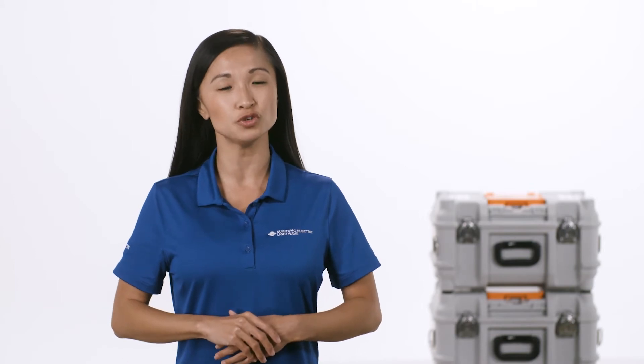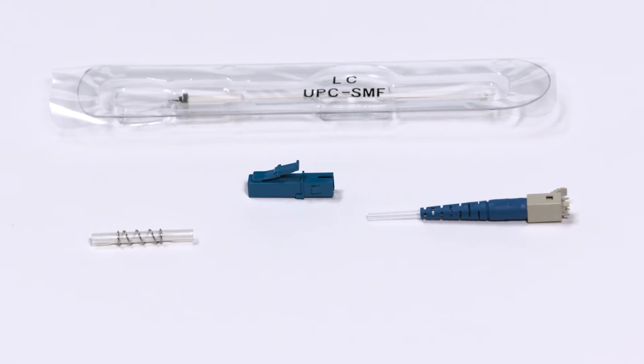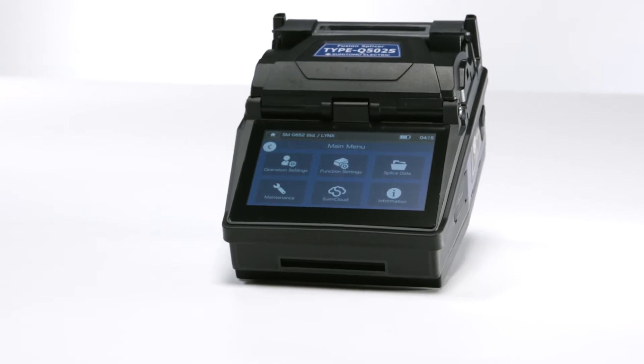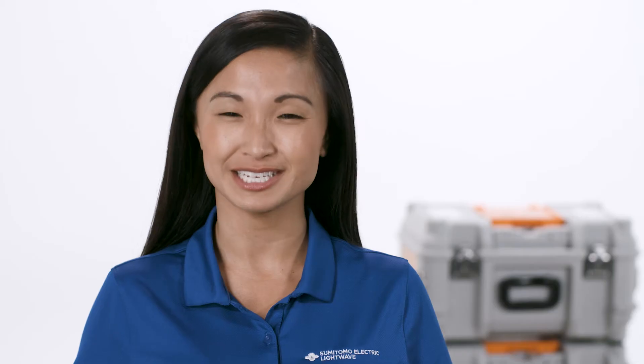Hi, in this video we're going to walk you through the steps to complete a fusion splice on a LC-UPC splice-on connector. For this demonstration we'll be using the Q502S, Sumitomo Electric's latest active clad alignment fusion splicer. Let's get started.